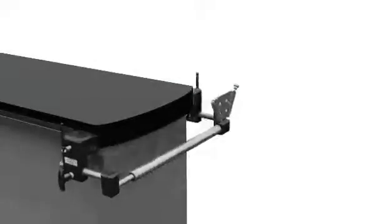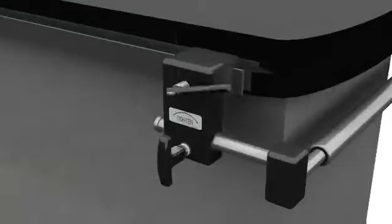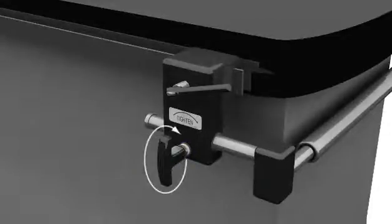Assembling the equipment together is easy. First, slide the crossbar with the table clamps into position on the end of the table and lock the rail clamps onto the table by securing the turn rods. The crossbar can be moved from the table, proximal to distal, using the T knobs that are located above the turn rods. We recommend placing the crossbar flush against the table. At this point, lock the crossbar slide into place using the T knobs.